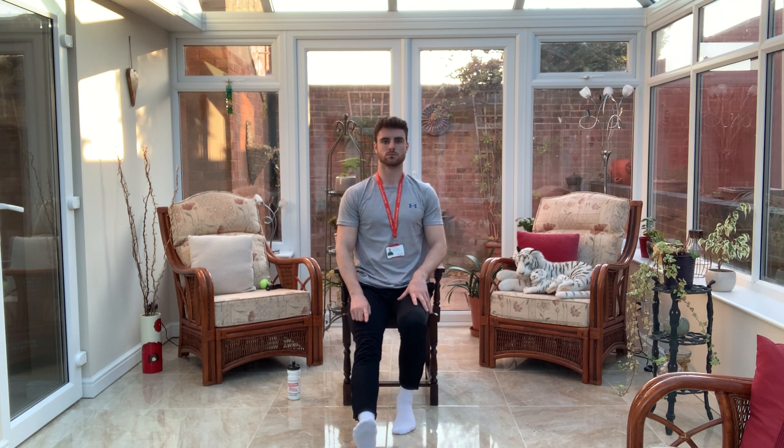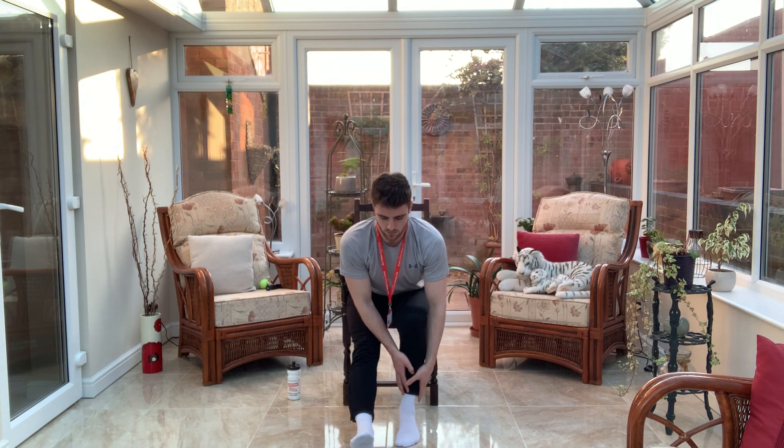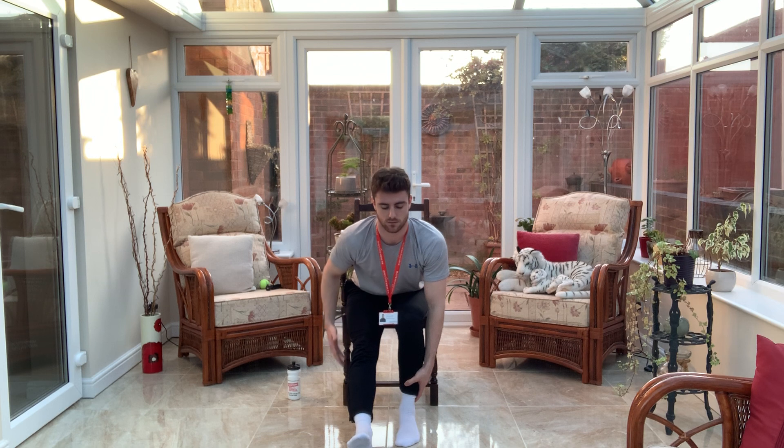We're going to extend one leg out. Pop your hands onto the bent leg and we're just going to walk our hands down that leg. Come as far down as you can, keep your back nice and straight, try and keep that head up. You should be starting to notice a bit of a stretch behind the thigh of the straight leg. Make sure that we keep breathing. Slowly walk your hands back up.